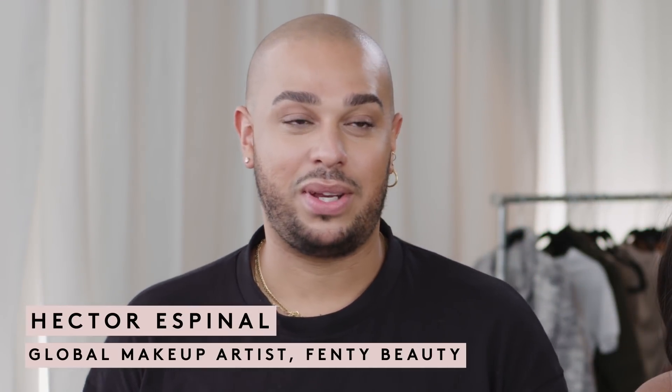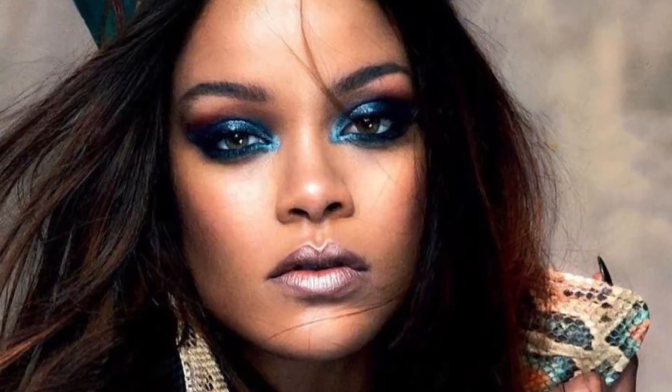I'm Hector Spinal, global artist for Fenty Beauty, and today I'm with my beautiful model, Lauren. Today I'm going to be recreating Rihanna's look for Vogue Arabia.